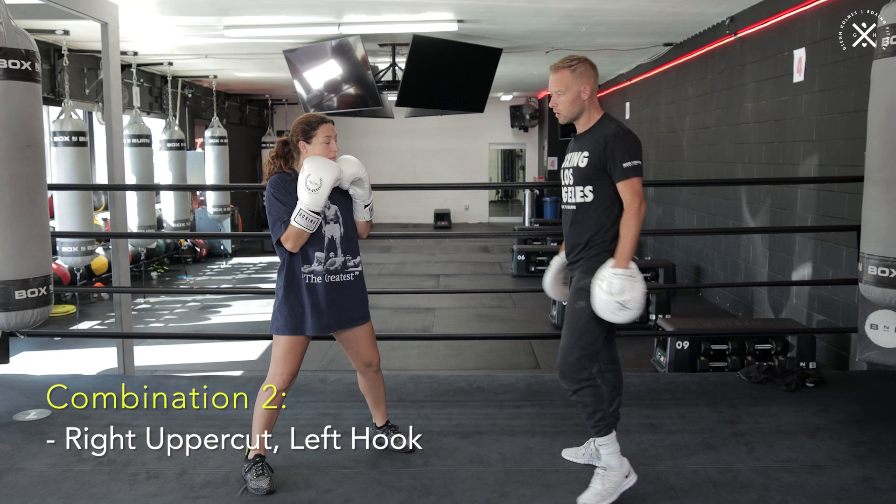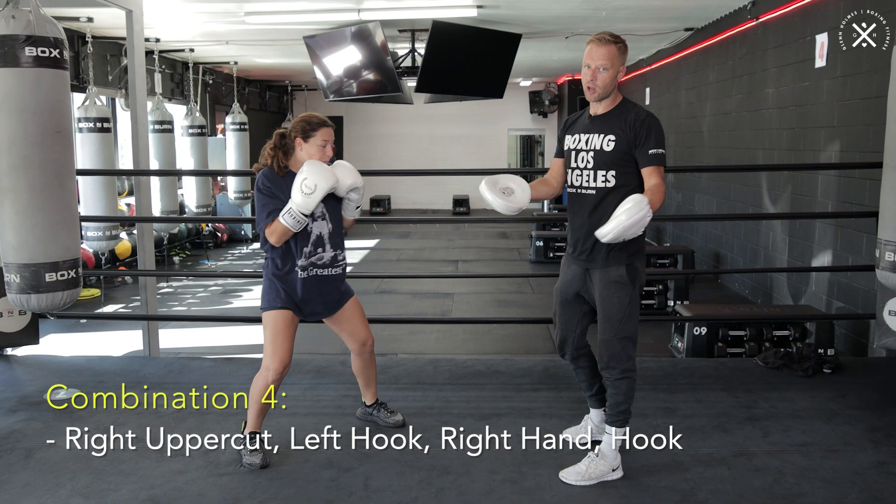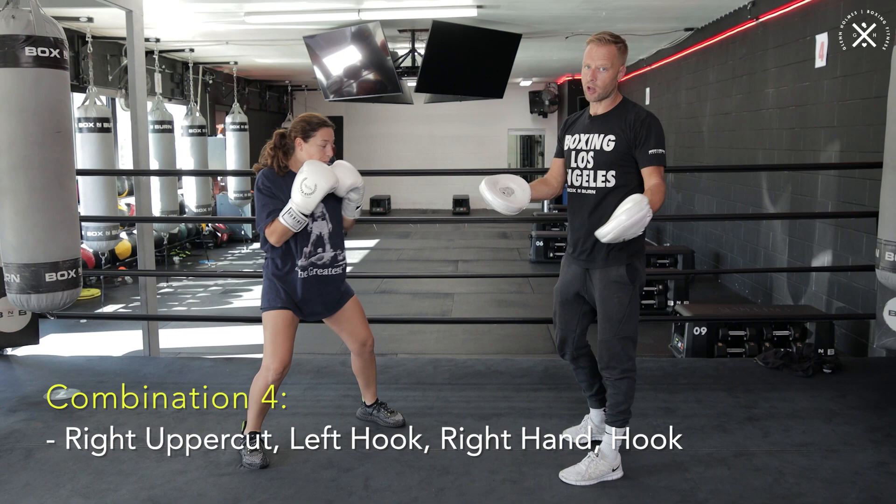Here's the combinations. We're going to go right uppercut, left hook — that's two punches, so we call that two. Right uppercut, left hook, right hand — that's three punches, so we call that three. For four punches, we're going to add another hook: uppercut, hook, cross, hook — that's four punches, we call that four.